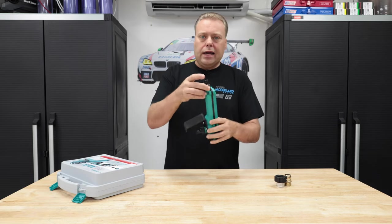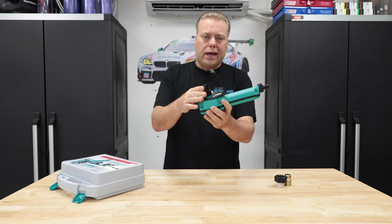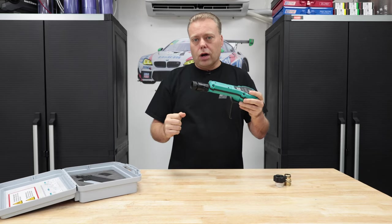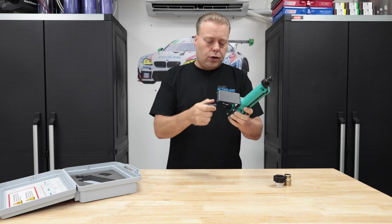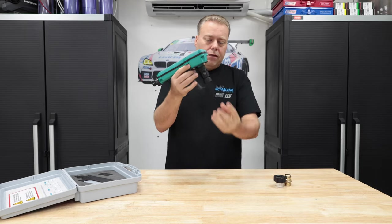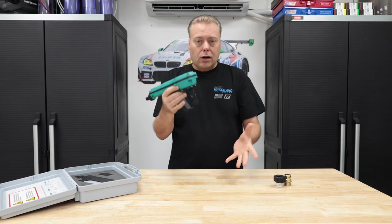It runs off two AA batteries. It has these Gardena-style quick connects. It comes with a quick connect to snap on here that you can hook up your hose, or you can hook up your hose here so you can have this hanging somewhere and then have this as a feeder hose into your filler buckets.